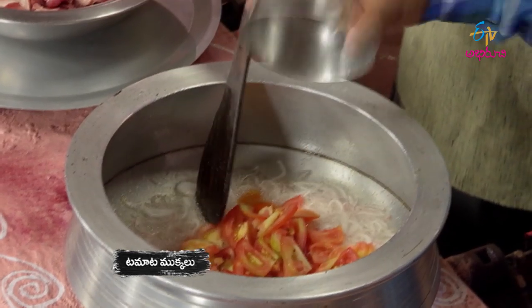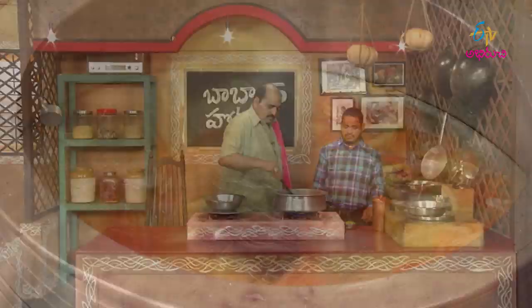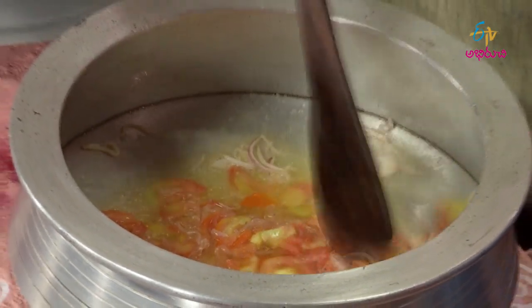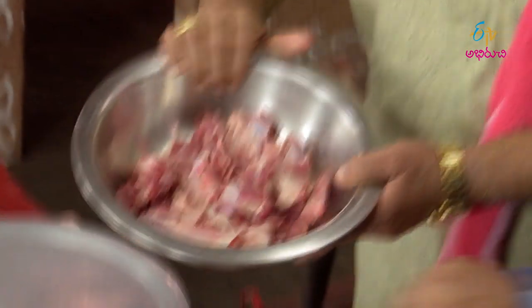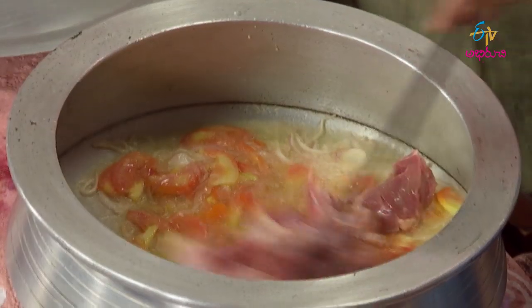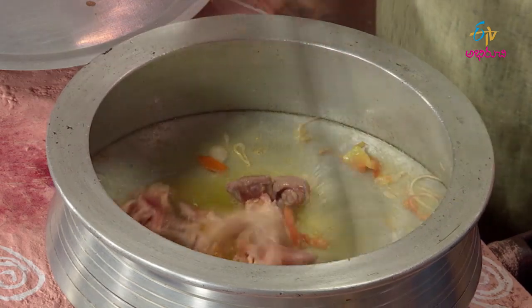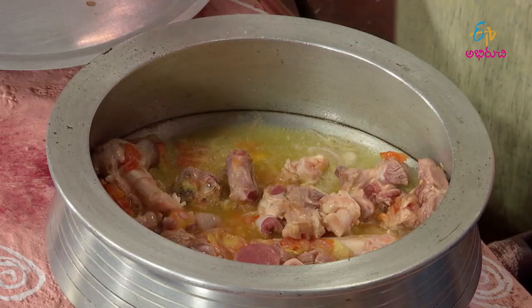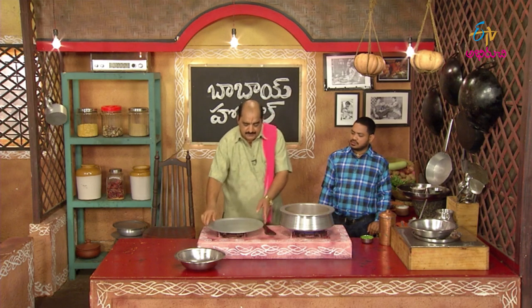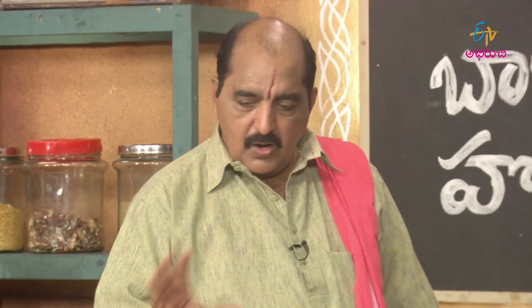Let's cook the tomato. Let's cook it in the middle of the pot. I need to cook the tomato. Put the tomato in the pot. Just put the tomato in the pot.